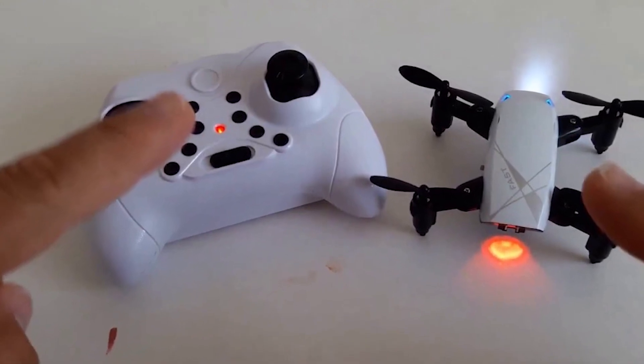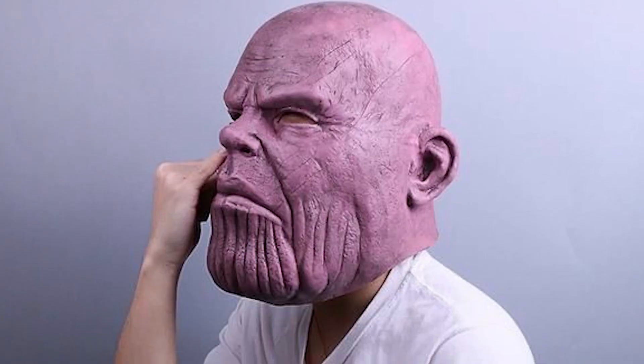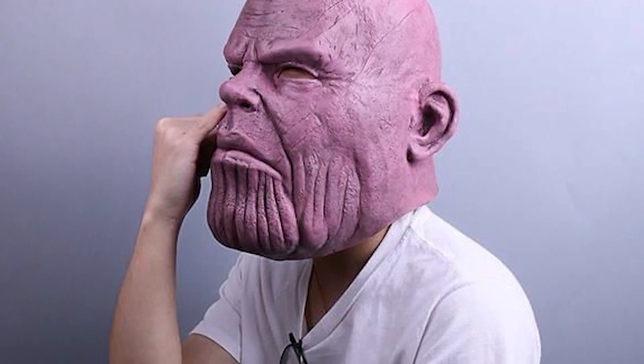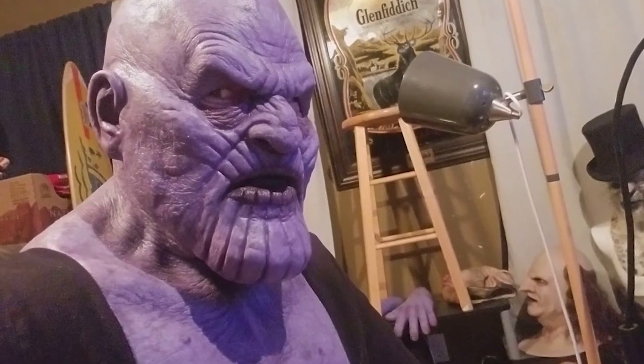If you are looking for a realistic mask online, this is the best option. This mask is very detailed and realistic — this is the Thanos mask. It has a realistic look with a third eye. This mask is very impressive. You can find it in the description box.